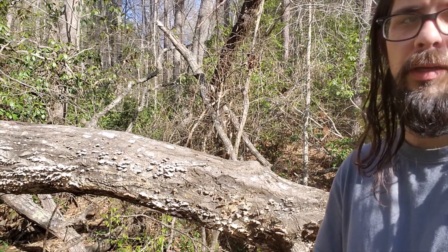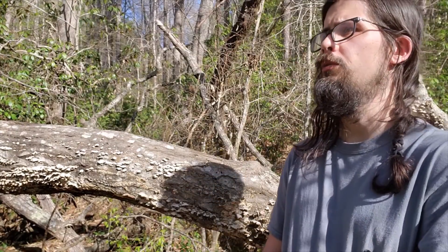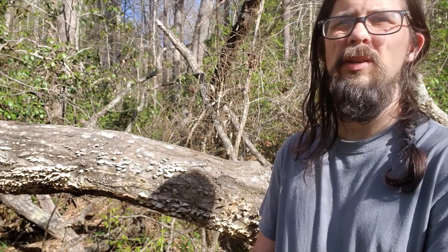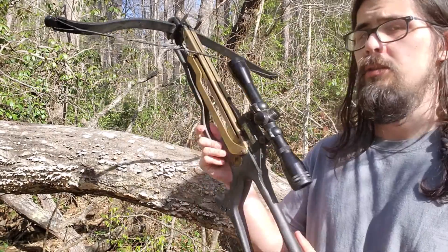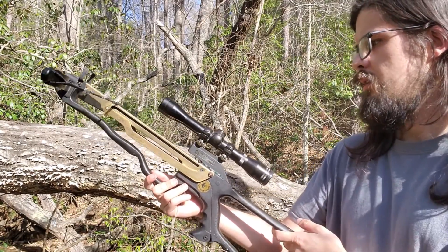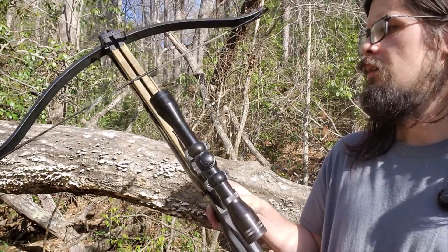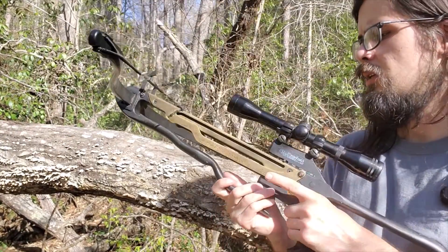Anyway, I'm going to shoot some targets and see how far away I can shoot it. I'm thinking starting at 25 feet, then 50, 75, 100 — and if I can make those shots, I might go up to about 200 feet and see if I can hit the target. I'll see what it can do and what different things I could shoot with it.